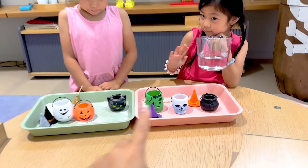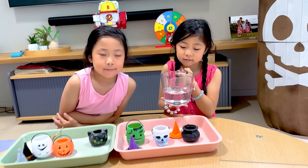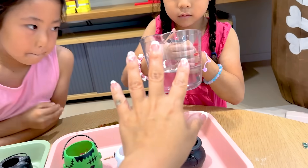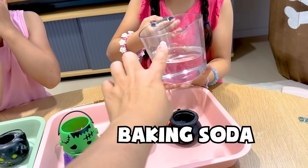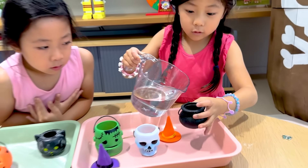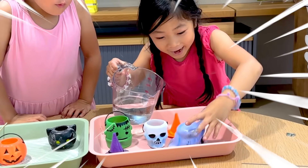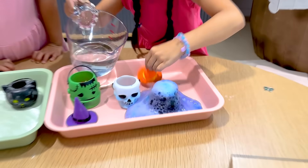The next step before we begin — do you guys remember what ingredient was inside? Baking soda! Yeah. So baking soda is in here, and we'll be using vinegar. When you add baking soda and then you add vinegar inside, it will create carbon dioxide gas and it's going to bubble. So Emma, are you ready to try it out? Oh, the bubbles are going to be cool!